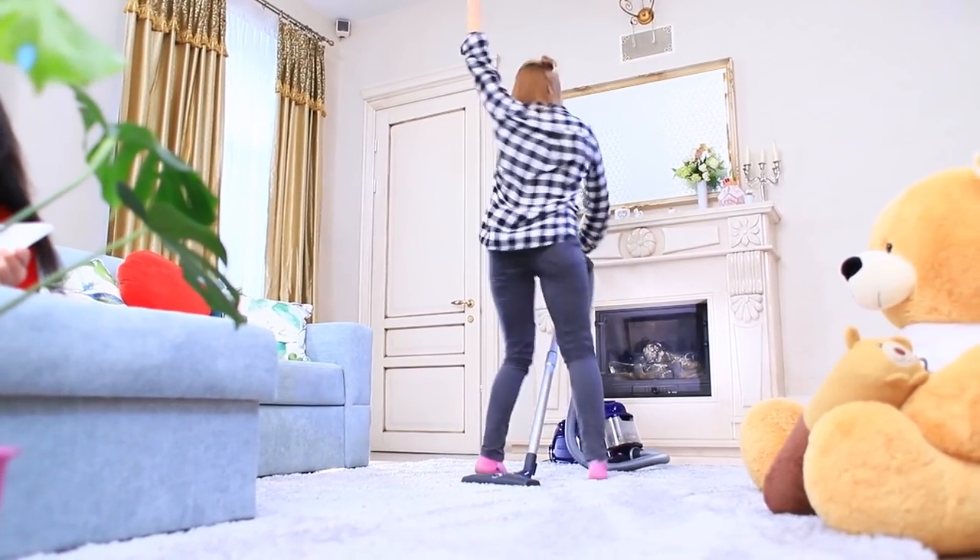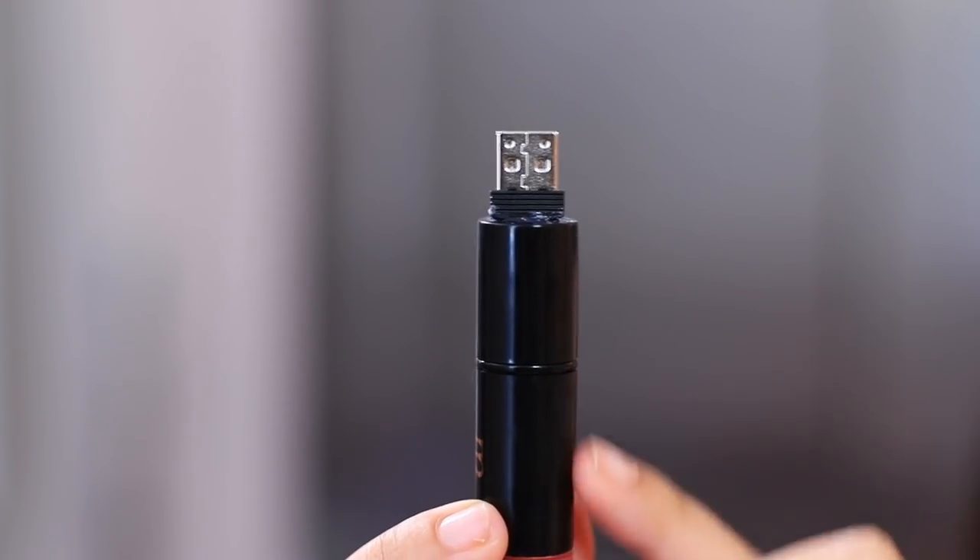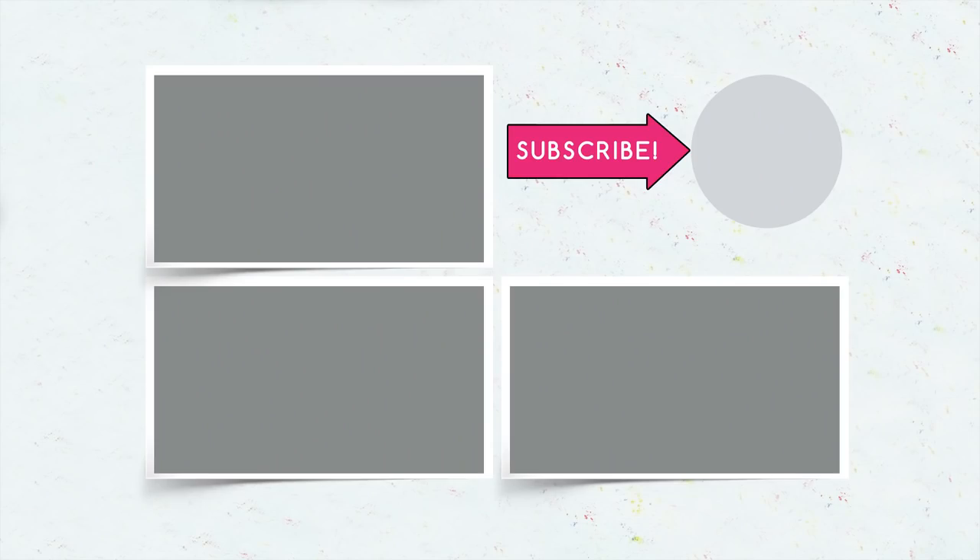Did you like our makeup that looks like gadgets? Then write in the comments what you like more — new makeup products or new devices? Don't forget to give this video a thumbs up! Subscribe to our channel and click the bell so that you don't miss new makeup ideas on Troom Troom!